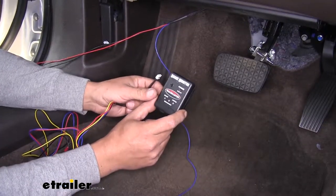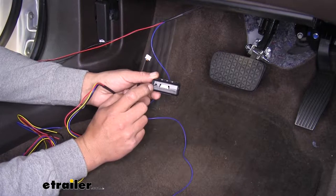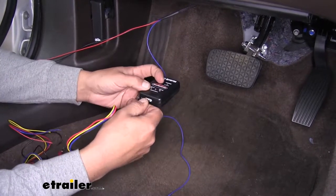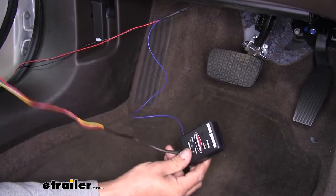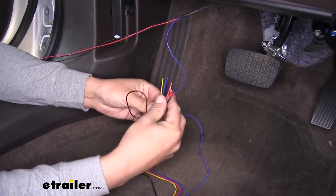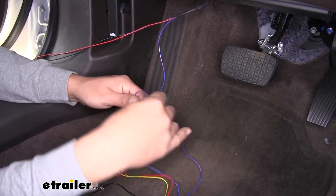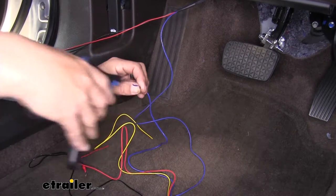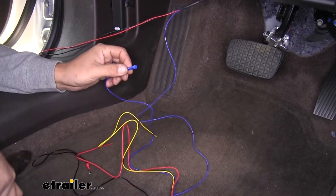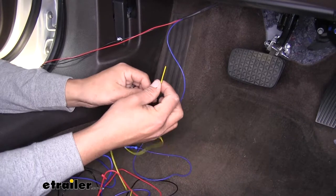Grab the monitor system for the towed vehicle — the one with the large plug in the center and a single hole off to the side. Plug the harness in and make sure it locks into place with a quick tug. Now focus on connecting the wires. The red and black are power and ground, so set those aside for now. Strip back the end of the blue wire, add a butt connector, and crimp it in place. This connects to the blue wire on the stoplight switch kit — simply blue to blue.